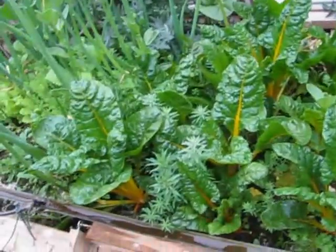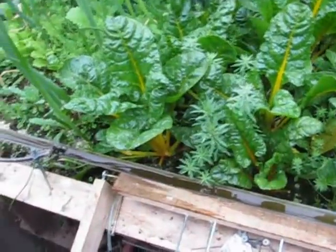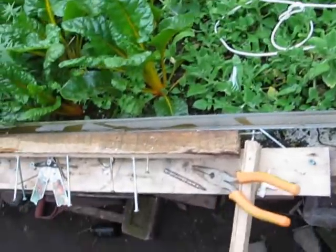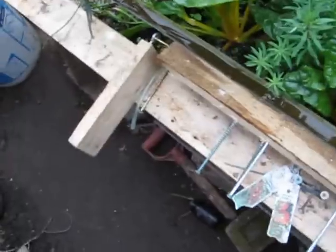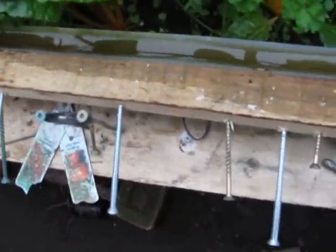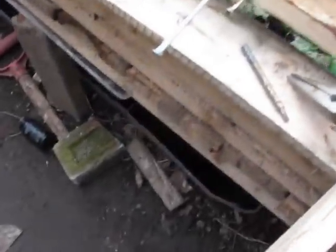This is Brian on the 4th of April and this is the current stage of the sloped pallet carton. Here is the flip flop — it just flips up like this and it's out of the water as the water comes up from the little airlift pump and it circulates around.